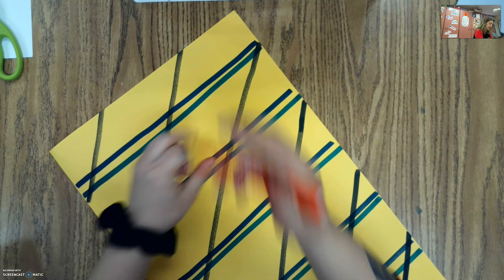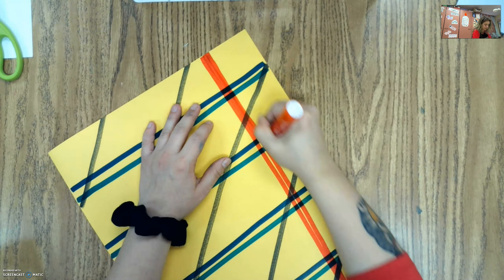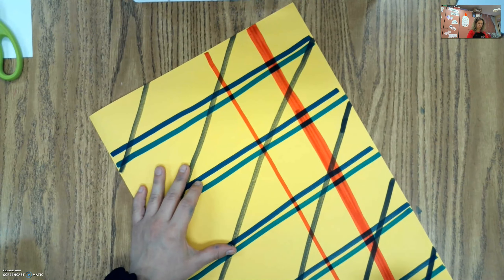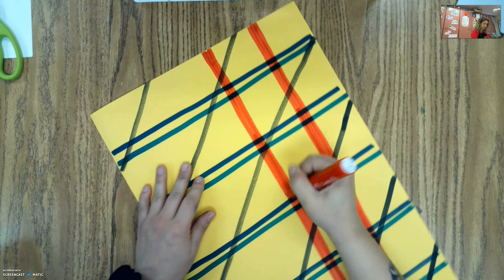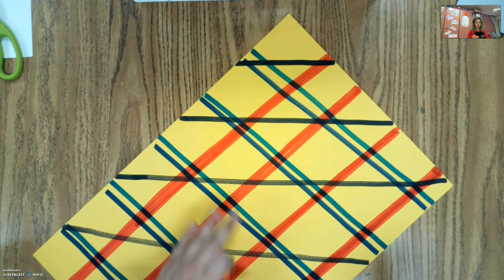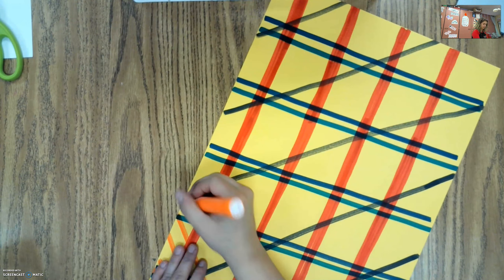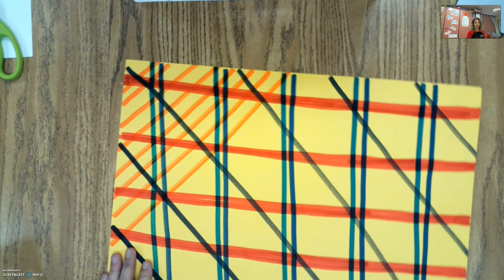Now I'm going to turn my paper because I'm going to make my next lines going the other way. I'm going to use my red and make this a thicker line — I'm going to put two or three lines right next to each other so I have a thicker line. I think I'm going to add in another color at the end. I'm going to finish up with my red lines, and then for my last color I'm going to use orange — I'm going to put a bunch of lines really close together, and that's going to finish off our flannel pattern, with lines going every direction.